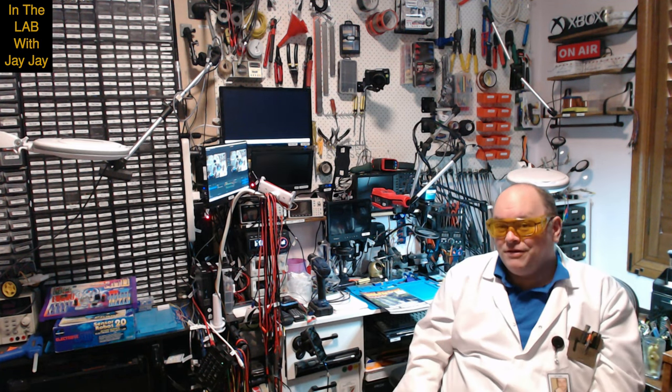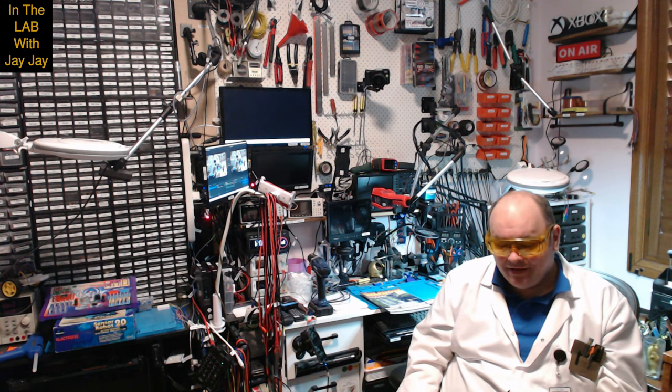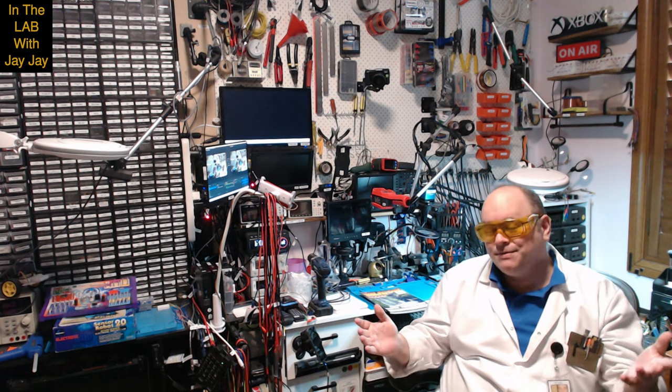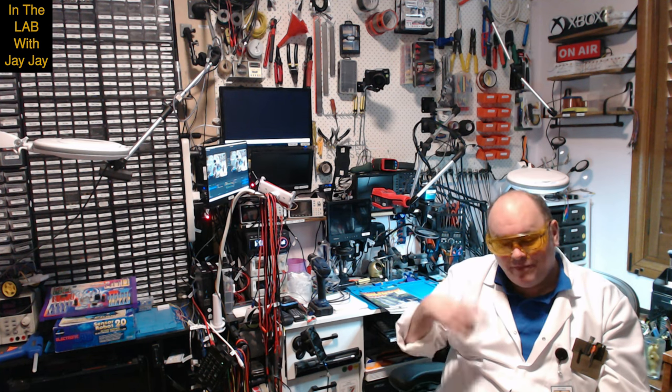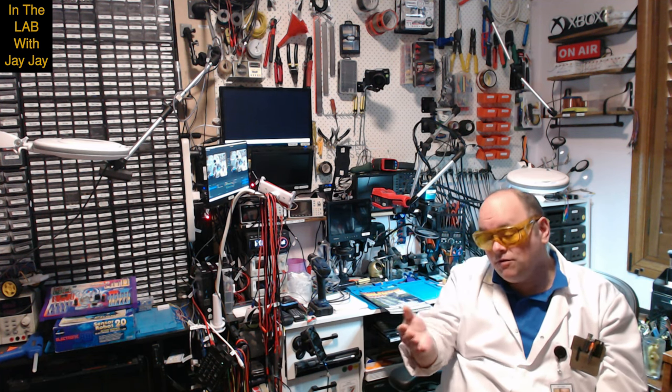Hi there, you're in the lab with your mate JJ. Sorry it's been a while since I posted a video - I've been trying to get around to it, I'm just really busy.